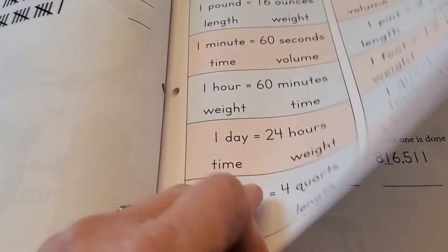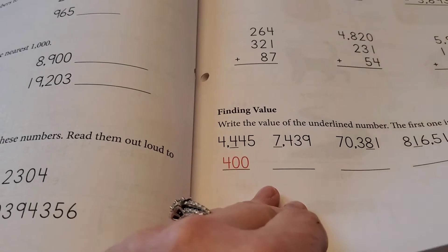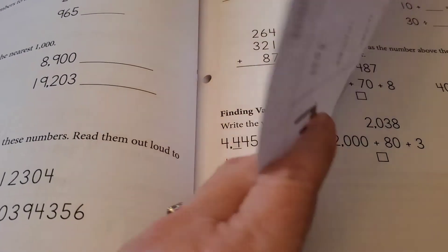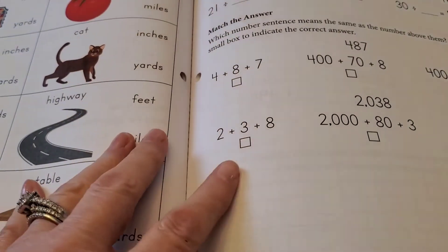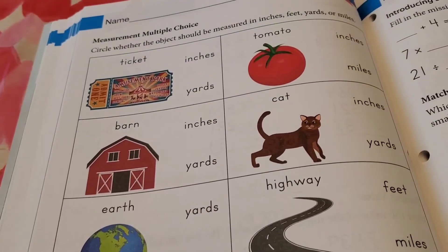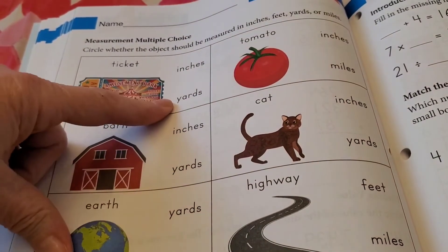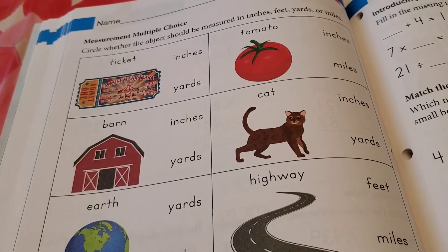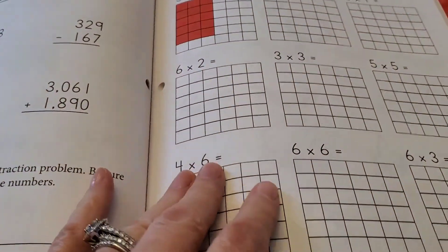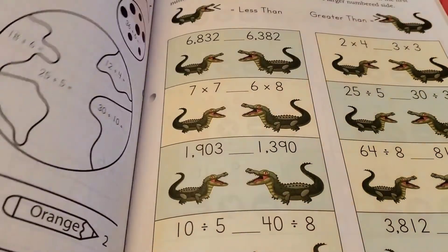Weights and measurements. Tally marks. Addition and subtraction into higher numbers. Measurement — multiple choice. Here's an example: you have a ticket, and the question is whether you would measure it in inches or yards. Multiplication grids.